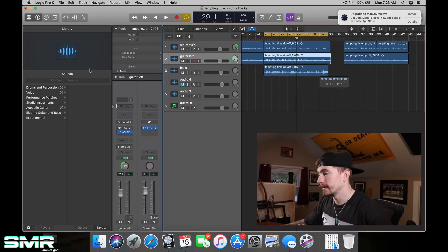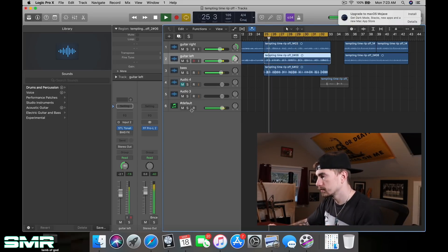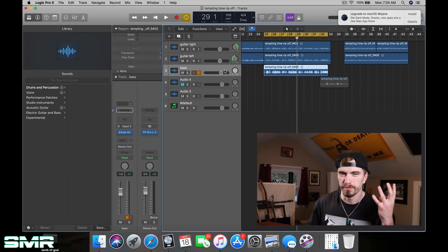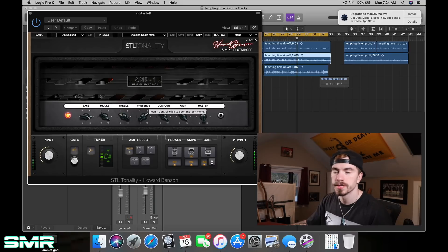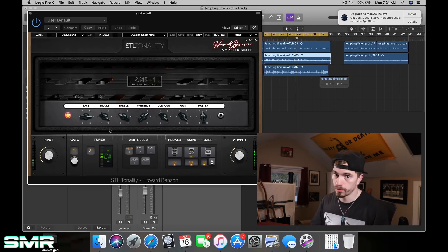Now I'm going to load up another guitar patch — the STL Tonality patch, the Howard Benson Suite — and this is what I would like to create for a song. Nothing is mixed; these are just raw DI's and plug-ins. What I'm trying to get is much more mid-focus. This is the Ola Englund Swedish Death Metal preset. Look what he has — yes, he has a lot of bass, but look at the mids. The mids are almost on 10. You may be really good at dialing up a guitar patch by itself as a standalone, but when you throw it in with drums, bass, lead guitar, or vocals, your guitar is not going to stand out and it's not going to hold its place in the song.